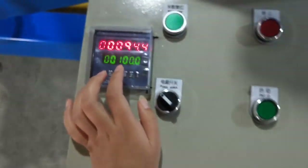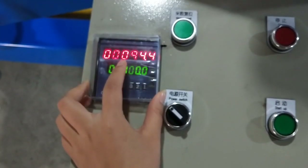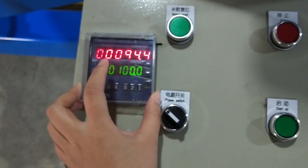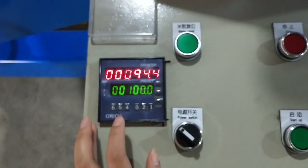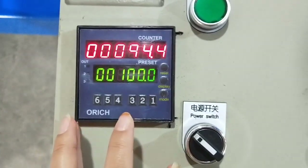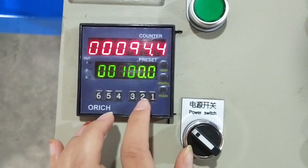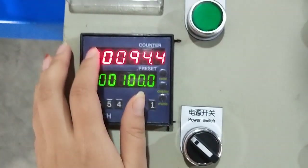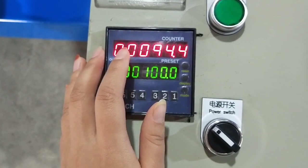On the left, there is the meter counter. You can take down the cover, then you can set the meters. This display shows the current meter reading.